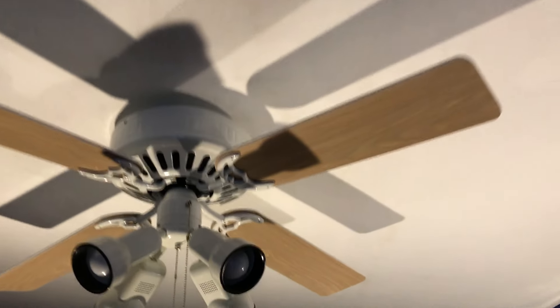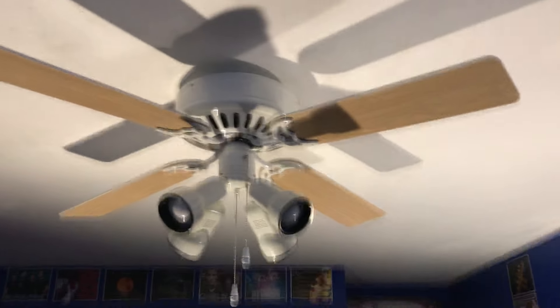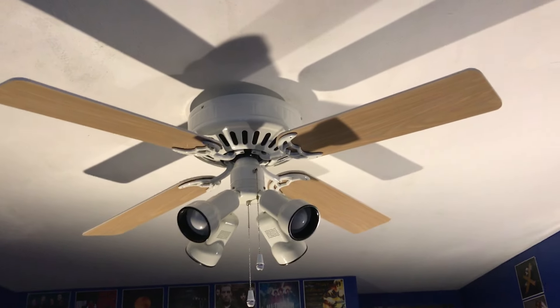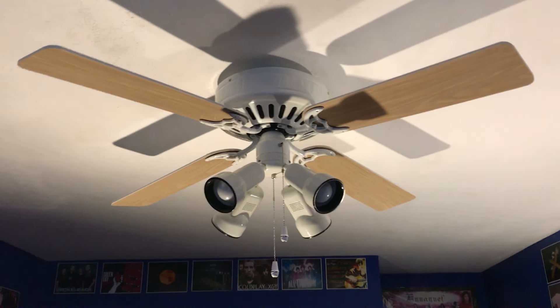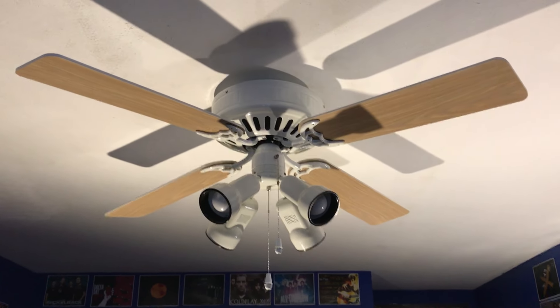I basically have the remote from the fan right here, drilled into the side of my bed frame. And it's perfect for me. I don't have to — the chair was in the way — I don't have it on a table or anything. I can just tap the button while I'm in bed, and it's perfect.